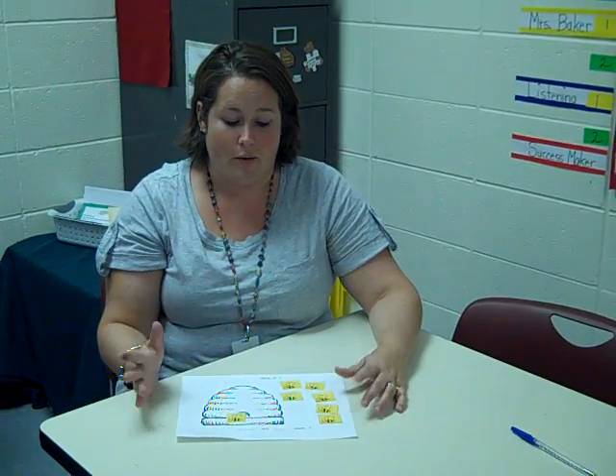We continue on until we've made all the number bonds or until each child has had a turn. Thank you.